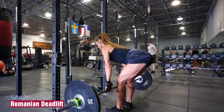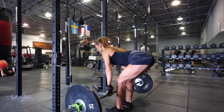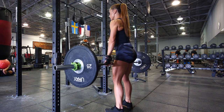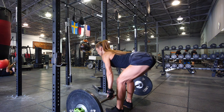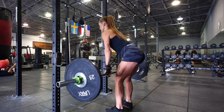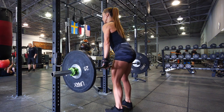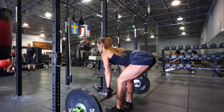Natalia uses Romanian deadlifts as part of her glute training. This variation places more of the emphasis on the glutes rather than just the hamstrings. Lower the weight under control, shift your hips back to really stretch your hamstrings and glutes, and avoid rounding your lower back. Then reverse directions with a powerful thrust from the hips. Do 4 sets of 8-12 reps.